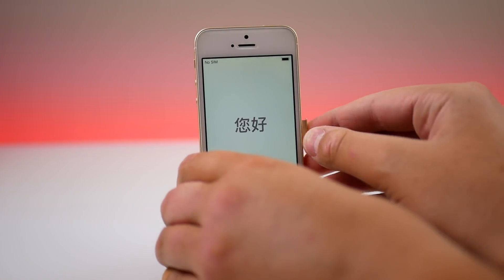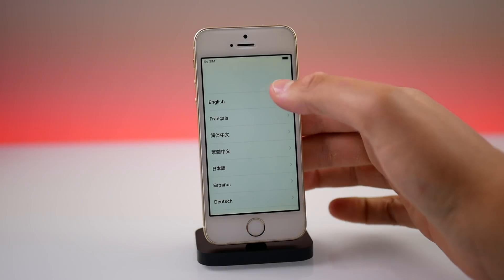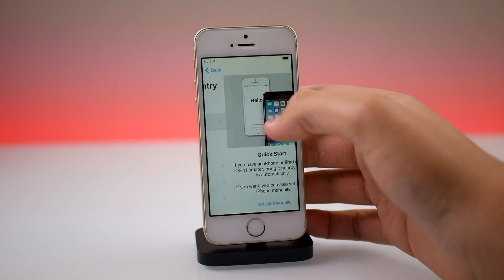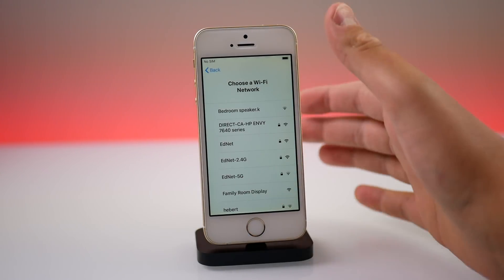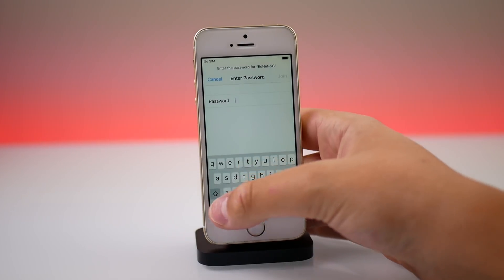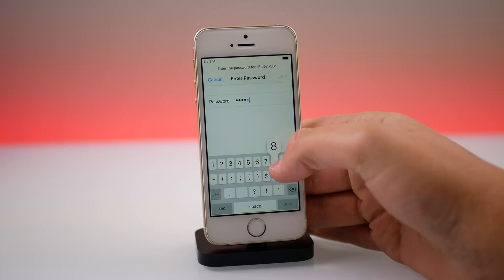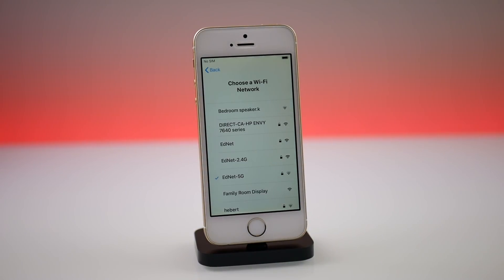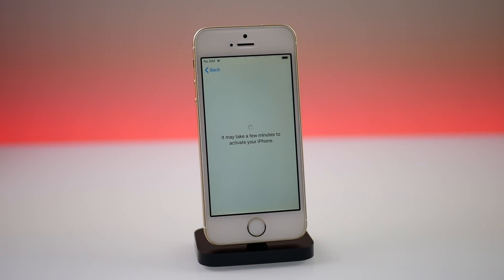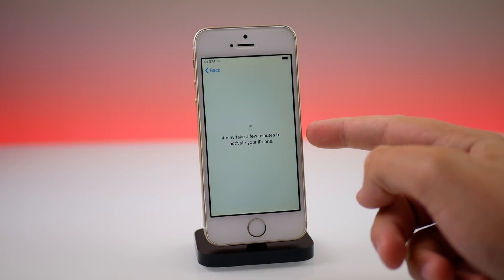I'm not going to put any cuts in this video just so you guys can believe me that yes, this is an iPhone SE without a SIM card activating successfully on iOS 12. It's going to connect to Wi-Fi here. I'm not even going to fast forward this because someone might think it's fake — so an uncut video just so you can see this iPhone getting activated with no SIM card.